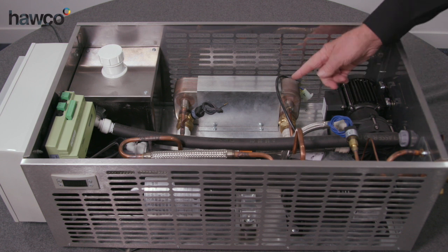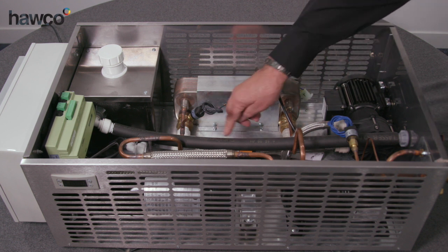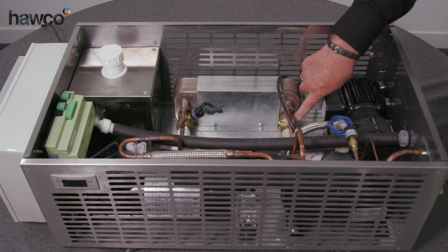Here we have the plate heat exchanger with the water connections. You have cool water coming in and the warm water going out to the chiller outside.